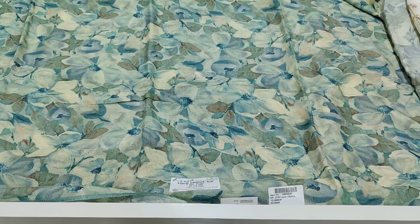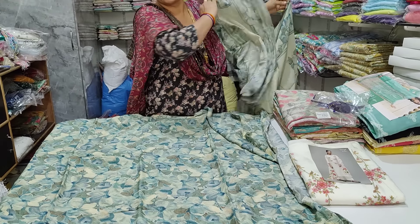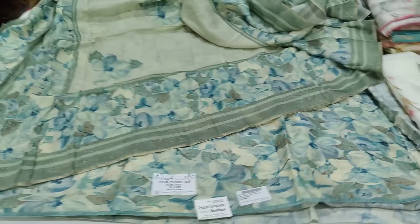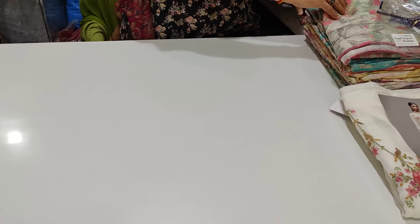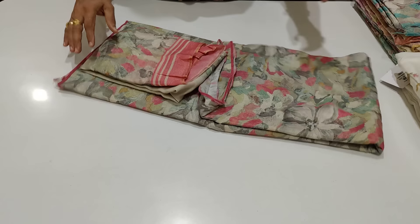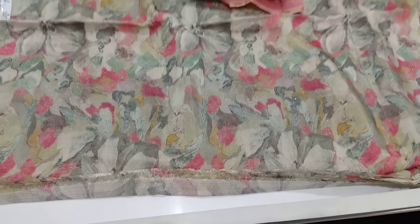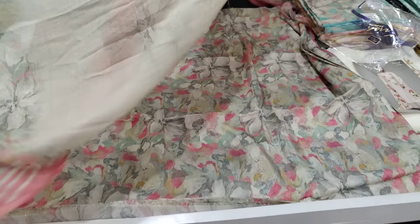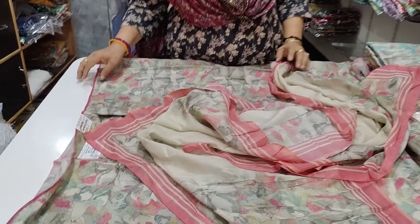Ar eh, yeh dekho. Shimmer me joh hai iski. Chunni hai muslin shimmer me. Karish brand hai. Isma tam na poori meh dikhti hooghi. Yeh usma ba dila hai kya ke hai. 250 RP rate hai. Yeh, yeh dekho. All over 5 meter — shimmer me.